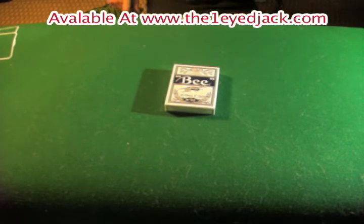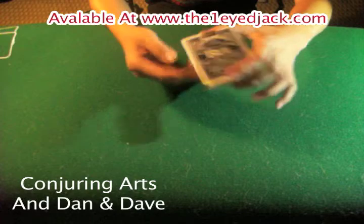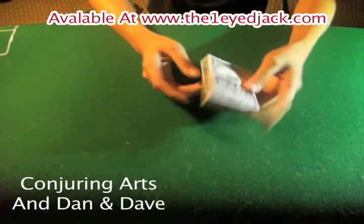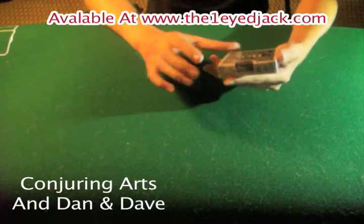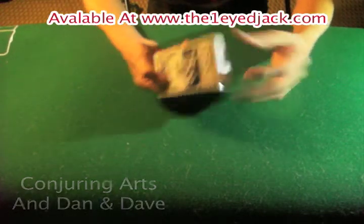Hey guys, today I'm here with a review for the new Bee Urnasium deck put out by 311 and Dan and Dave. It's a Squeezers and Bee mix — I guess you could say it's the anniversary deck, which is really cool.